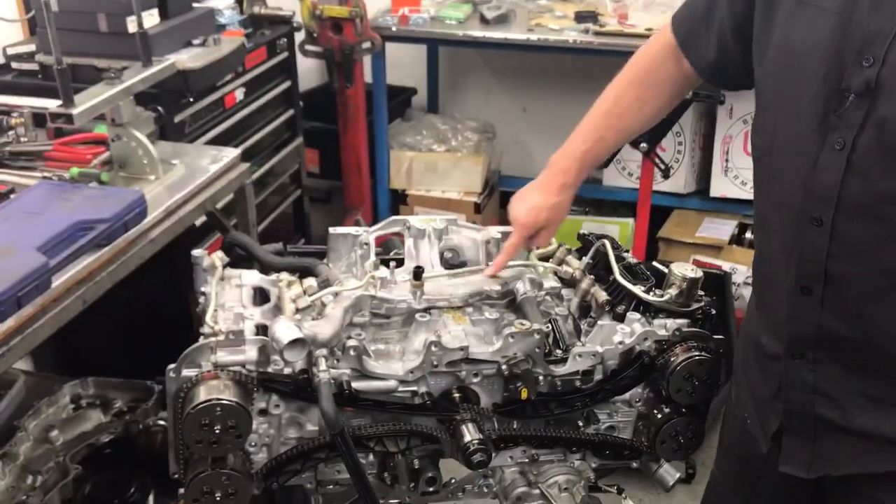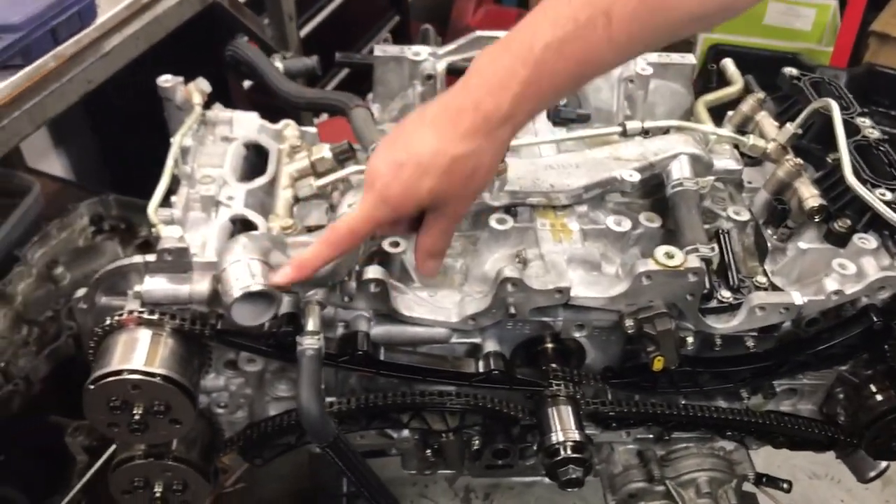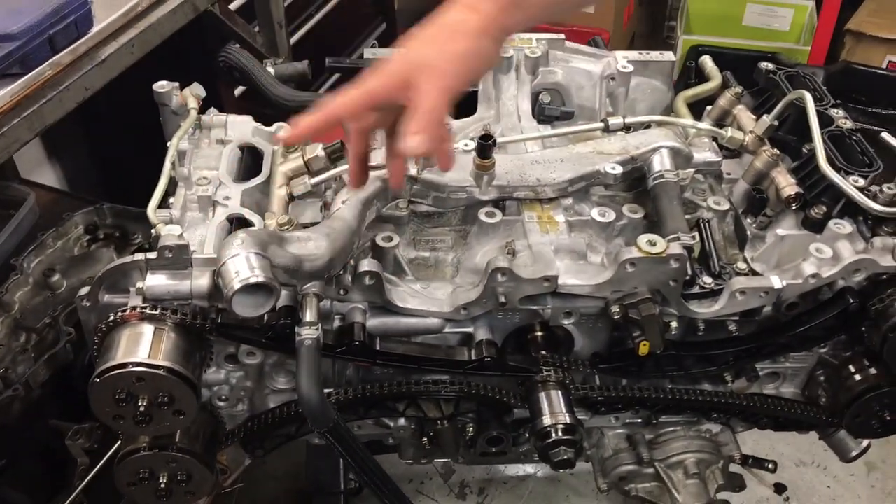You can see here this is the crossover pipe for the water, which connects one side of the engine to the other from the side, which then connects to the radiator.